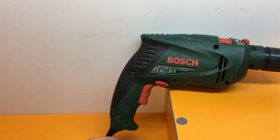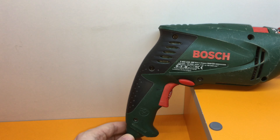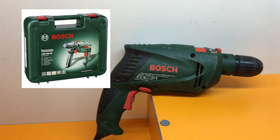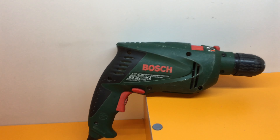When I received this drill 12 years ago it came in a carton box, but today you can buy this drill with a green plastic case, which I recommend as it's very good for transportation.